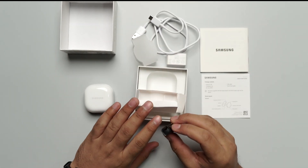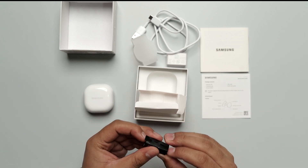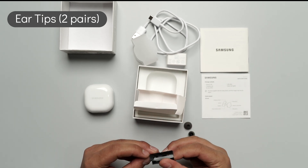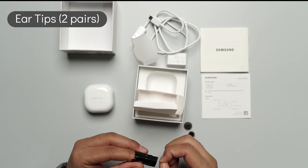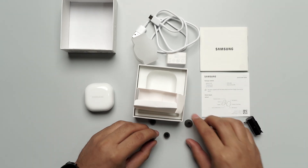Moving on, they have provided you with extra tips. At times, I personally, because I have kind of big ears, usually go for the larger ear tips. That's why I always change my ear tips before using. So, based on your comfort, you can also do the same.